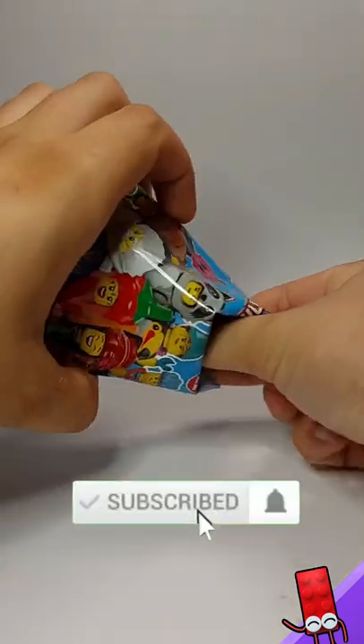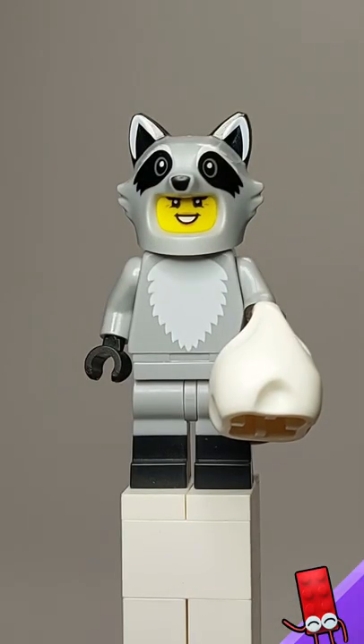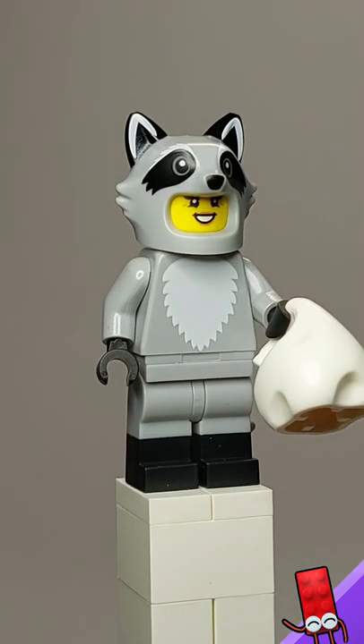Hey everyone, it's Brooker again with the Series 22 minifigure. Today we have the raccoon costume fan. Let's see how that looks like. Here is the costume fan all built up. It is a raccoon costume, pretty funny, and it comes with a little trash bag there.